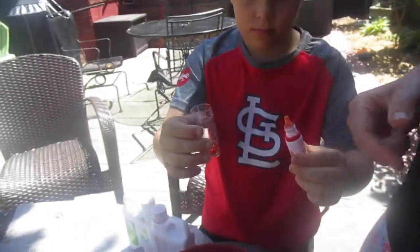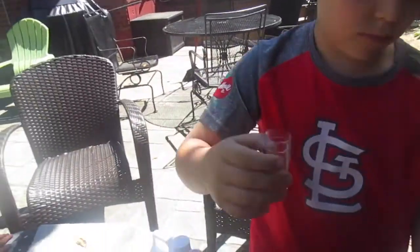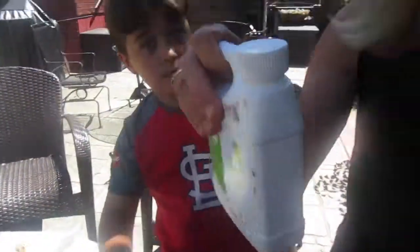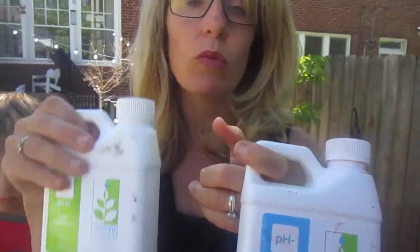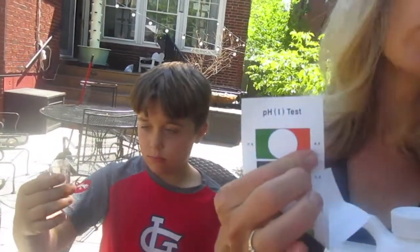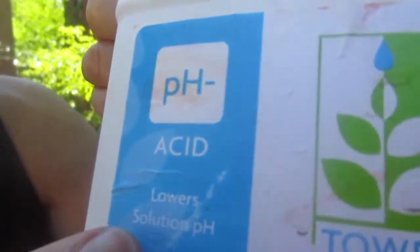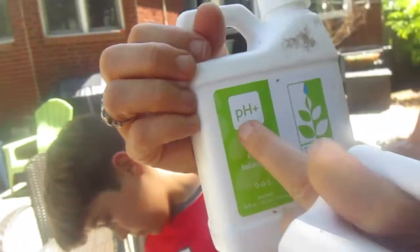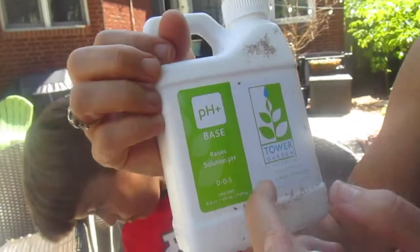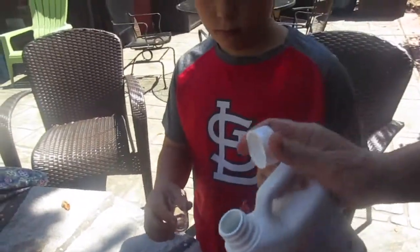Because the water turned red, we know that the pH balance is way too low — so throw that water out. Now we have our pH balance buffers: one raises the pH and one lowers it. Since the pH was too low, we need to raise it. This bottle says pH negative — it lowers the solution pH. This one says pH plus, which is a base, and it raises the pH. So we need to raise the pH.